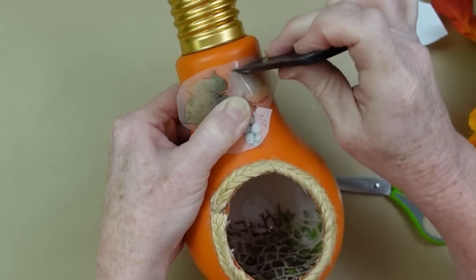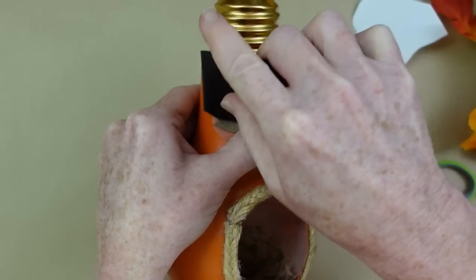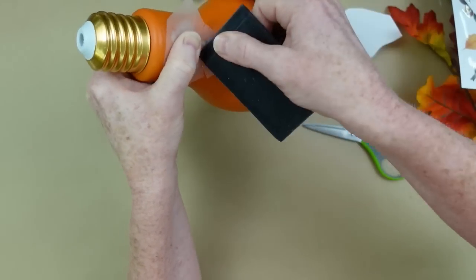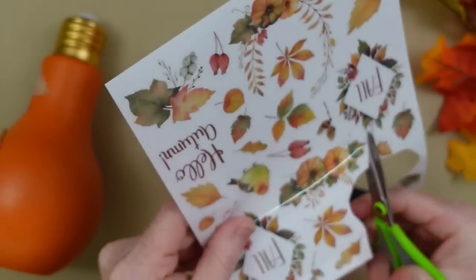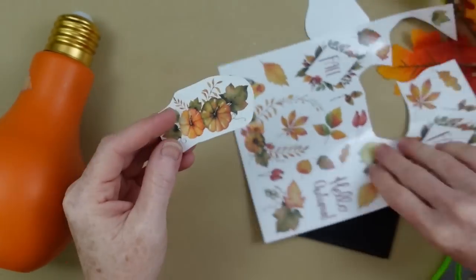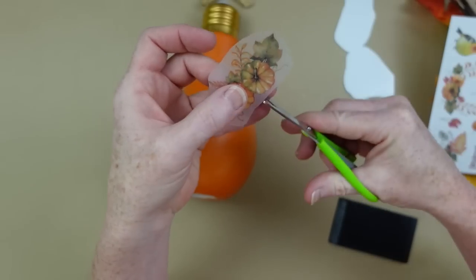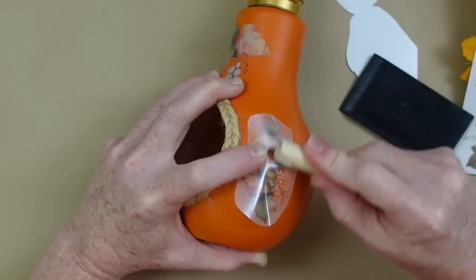Once I get all those edges pressed down, I can carefully move my finger and the film — there you go. In the lighter colored leaf there's a little crack but I'm not worried about that. Now I'm feeling pretty confident. I'm going to go on to my next rub-on — I like this one with the little pumpkins in it and I'm going to put it on the side. Before you place it down, go ahead and cut some little slits in it first, and don't place it until you're sure where you want it because sometimes it will still stick on its own. These are really nice rub-ons.